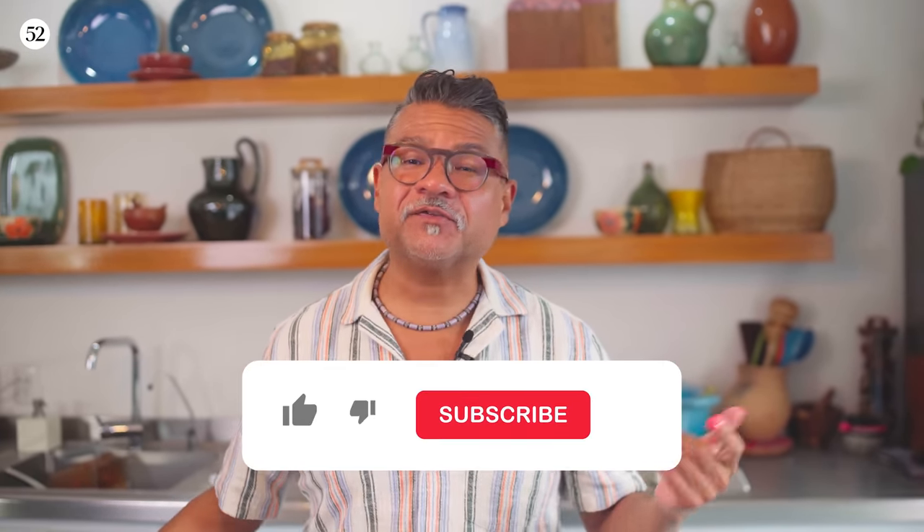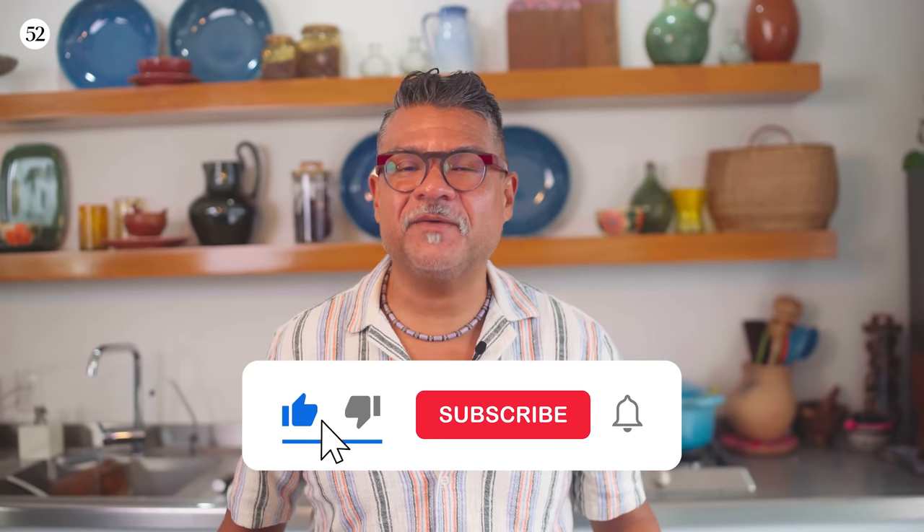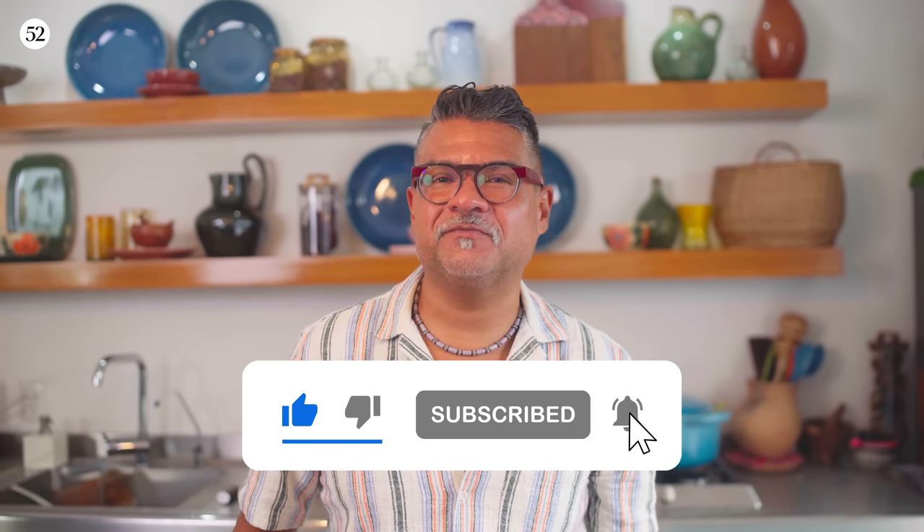Mi Cocina hits the stands on May 3rd, 2022. So make sure you order your copy, and also make sure you hit like and subscribe, and you will be notified as soon as there's another Mi Cocina episode.